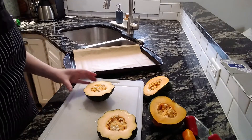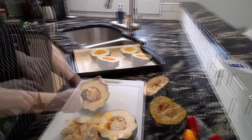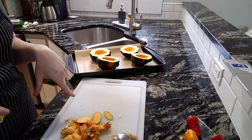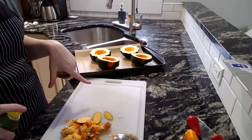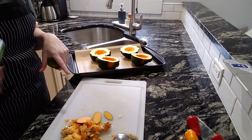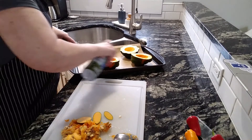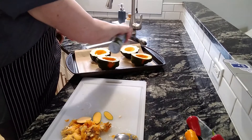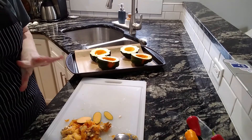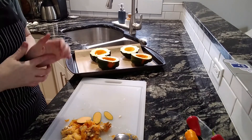Now we've got to scoop out the guts. Now the gross part is done — I got all the seeds out of it. I almost said eggs, which would be really gross. I'm just going to spray these with a little bit of olive oil. Put them in the oven at 400 degrees; they're going to go about 45 minutes until they're nice and tender.